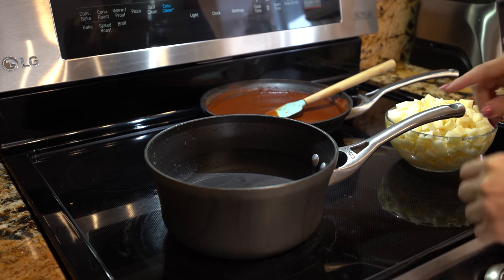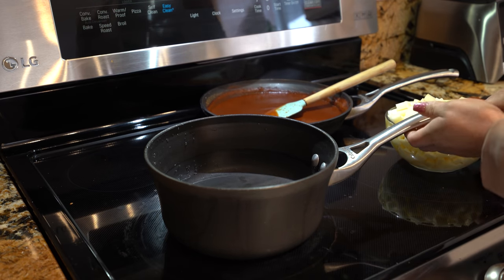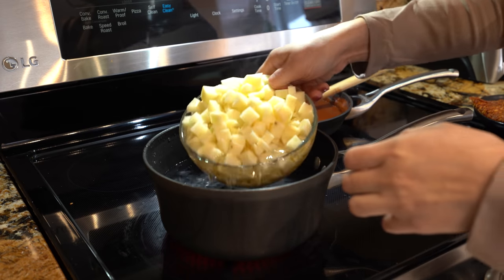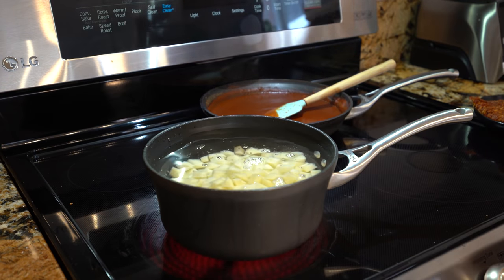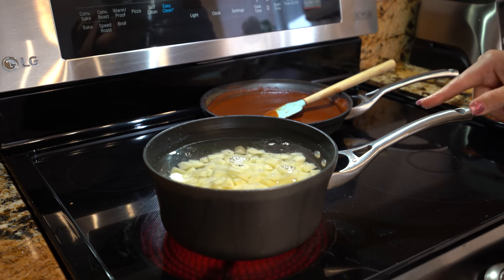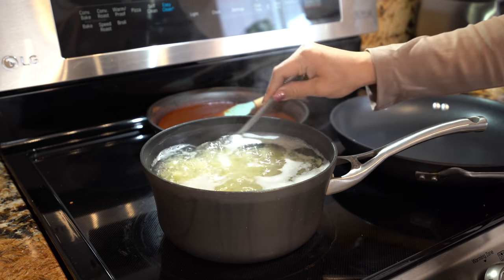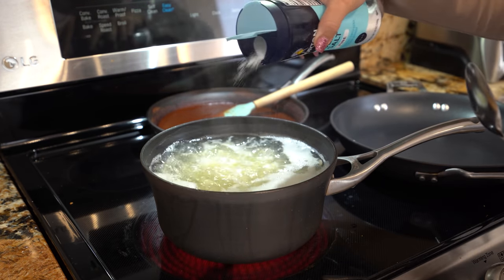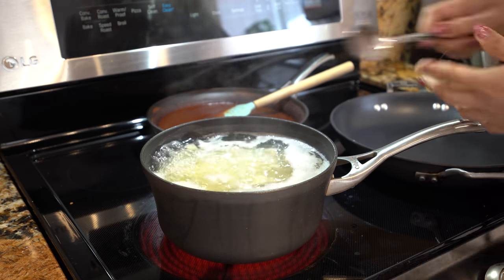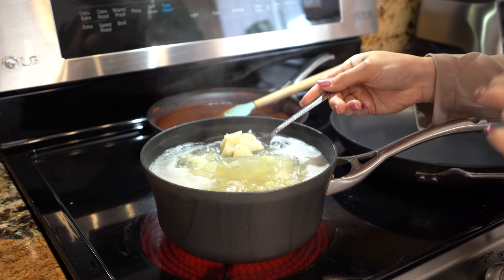Alright, so now we're going to work on our filling. I'm going to grab a medium pot, set it on medium high heat, and we're just going to add our potatoes with water. We're going to wait for them to come to a boil, and once they do, we're going to add a little bit of salt and let them boil for five minutes or until the potatoes are soft.